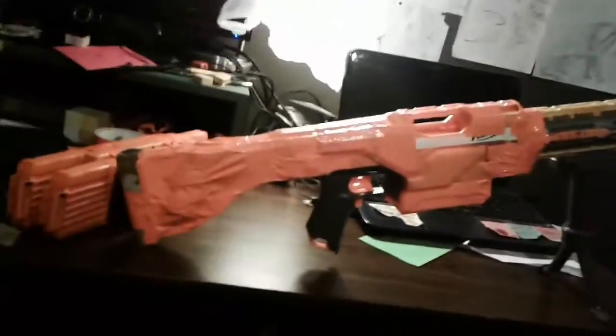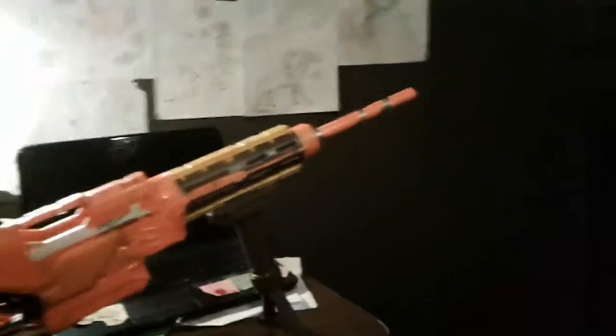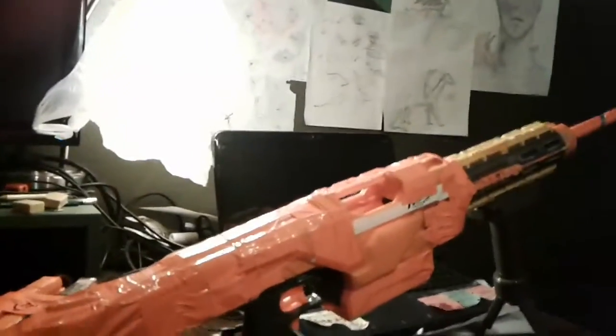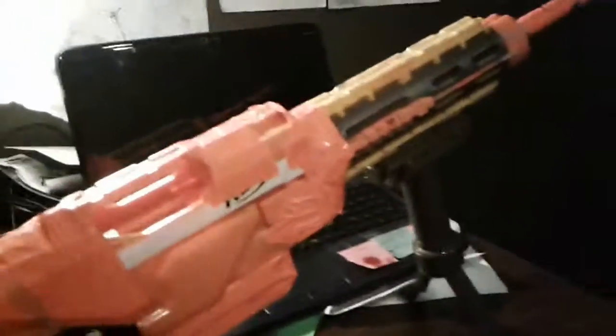Now let me show this gun. Let me pop the bipod — I got a bipod handle from a Stampede forever ago. This thing is just a monster of tape, plastic, and metal. This barrel right here goes through the whole thing and is metal; it hooks up to a flywheel cage in the back. It's semi-automatic. I put a little rail on the front. This piece and this stock were from a Demolisher at one point.